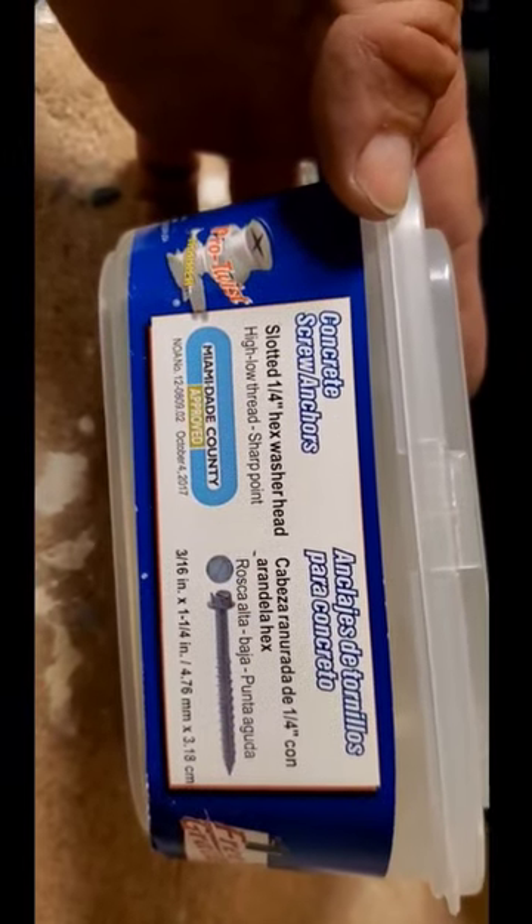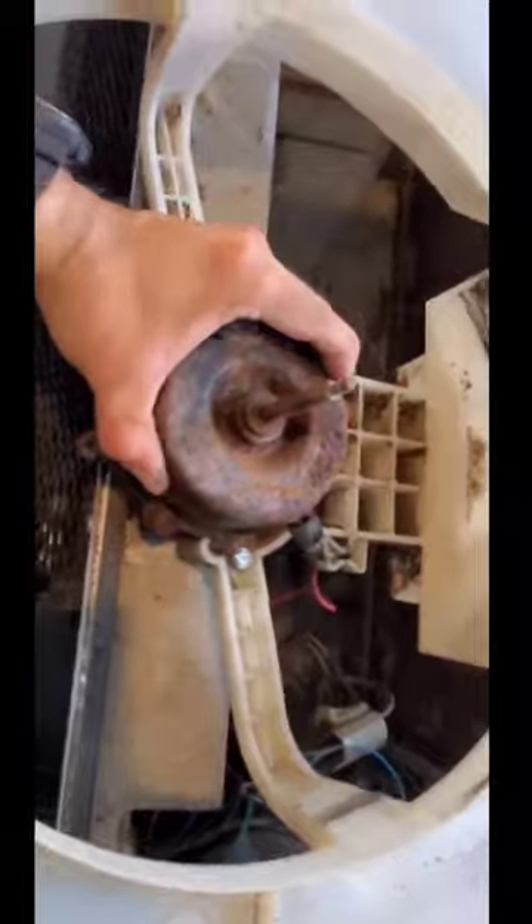Personally I like to use concrete screws for this type of job, but you can also use the 5/16 screws that hold the actual unit, just as long as they're long enough to catch the plastic. That motor is going nowhere.